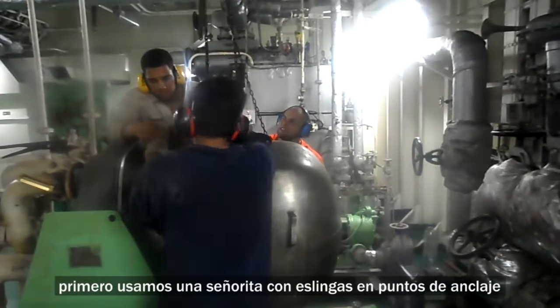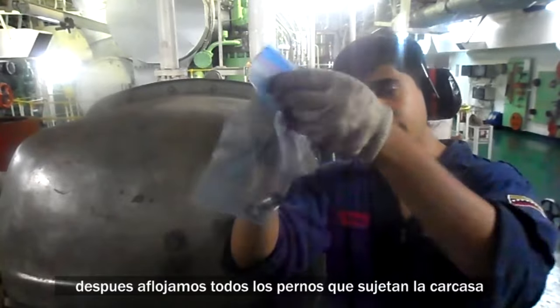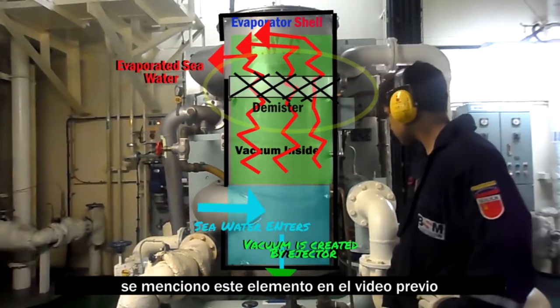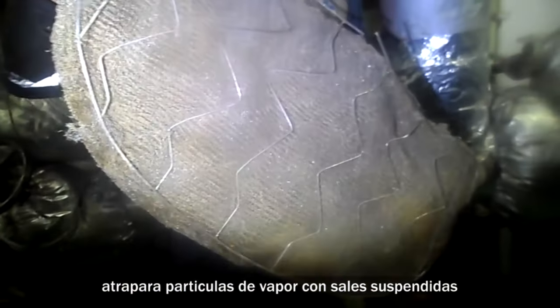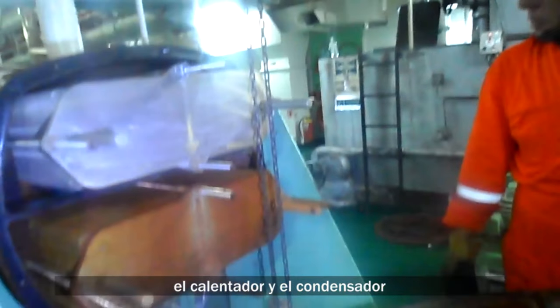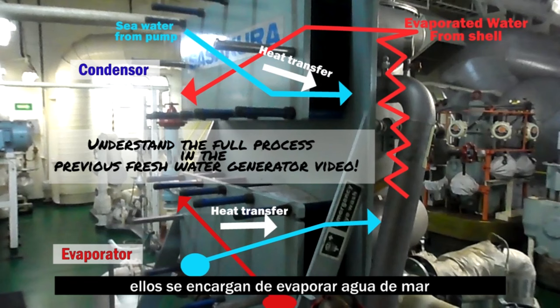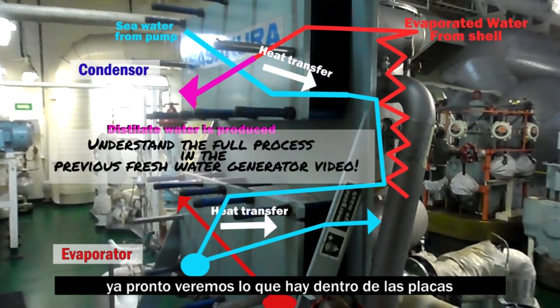We start by hooking up a chain block and wrapping a sling around the anchor points. We will then loosen all the cover bolts around the shell. Inside the shell we can see the demister — a wire mesh that when steam passes through will catch steam particles with carryover salt. We will remember to wash this later. Here we can see our two heat exchangers: the heater and the condenser, which are in charge of heating the seawater and condensing the steam produced inside the shell.